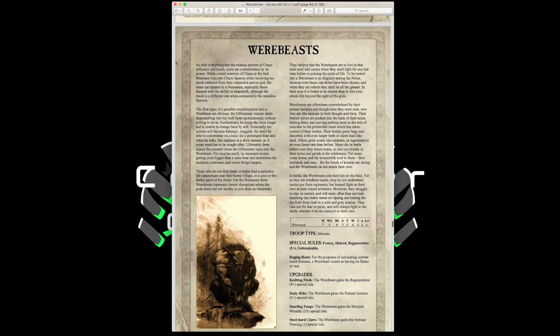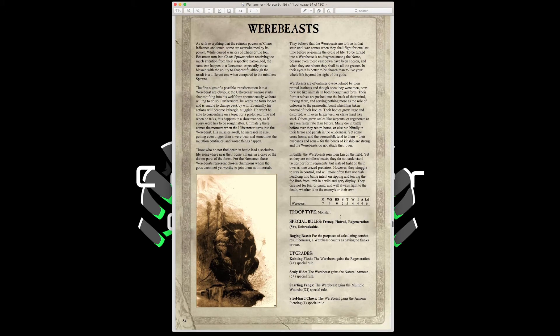Werebeasts are our first monster unit — Movement 7, Weapon Skill 4, Strength and Toughness 5, 4 Wounds, Initiative 4, 4 Attacks, Leadership 6, with Frenzy giving 5 attacks, Hatred, Regeneration 5-up, and Unbreakable. Unbreakable means for combat result bonuses it counts as having no flanks or rear, so it cannot be overrun or disrupted. Upgrades include Knitted Flesh for a 4-up Regeneration save, Scaly Hide for a 5-up armor save, Snarling Fangs for Multiple Wounds D3, or Steel Hard Claws for Armor Piercing 1. At 208 points with all upgrades, this is a fantastic flank protector.